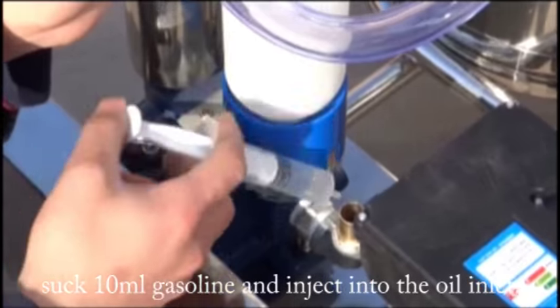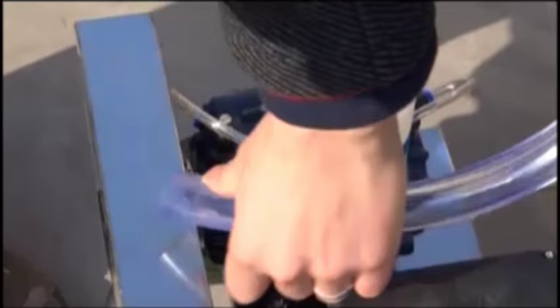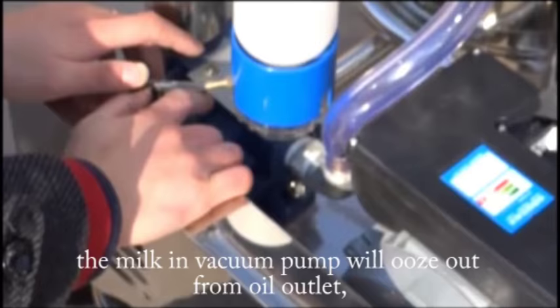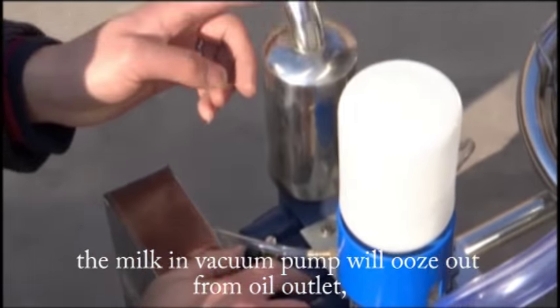Suck 10ml gasoline and inject it into the oil inlet, then rotate the pulley slowly by hand. The milk in the vacuum pump will ooze out from the oil outlet.